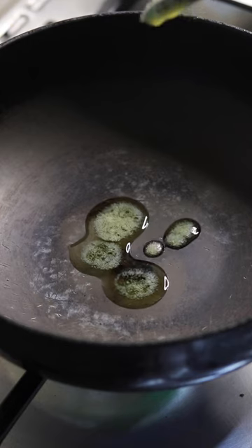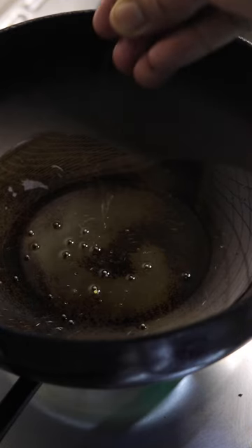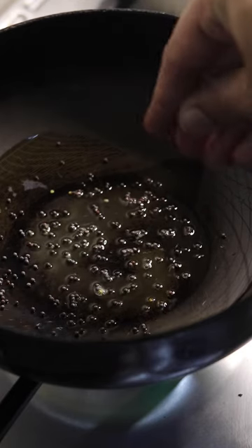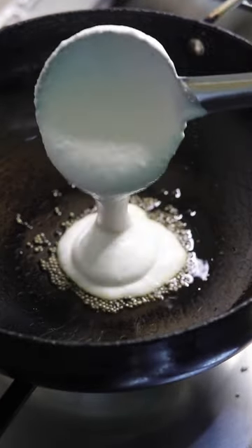Add a teaspoon of ghee — if you want, you can use oil as well. Once the ghee is heated, add a teaspoon of mustard seeds and let them splutter. Some even add curry leaves or red chilli powder at this stage, but that's purely optional.